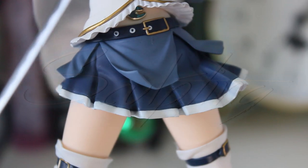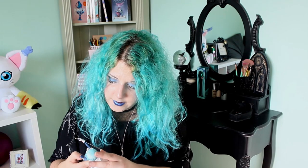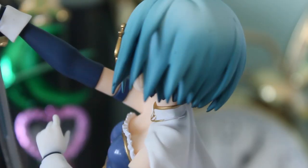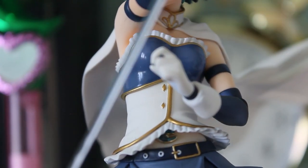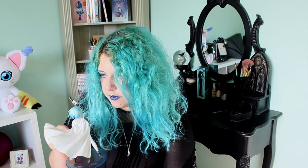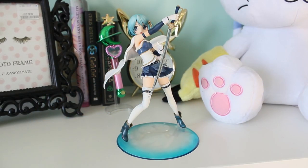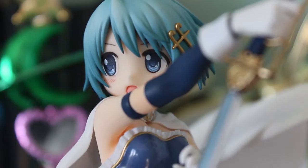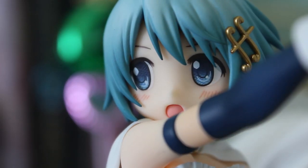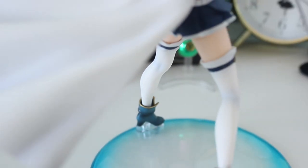Moving on to the sculpting, the detail is impressive. The outfit, the movement, the face — everything is perfect. One place where a lot of detail has been put in is the hair; it's so well made. The frilly parts of the outfit are also very well made. I have no negative comment on the sculpting whatsoever. The color palette of Madoka as an anime is very pastel and I think it's being very well represented on this figure. Her face is so beautifully painted — the detail in her eyes, oh my god. The shadowing is really impressive: her hair fades from a really light pastel blue to a darker tone towards the ends, and there is cool shadowing around her thigh-high socks as well.